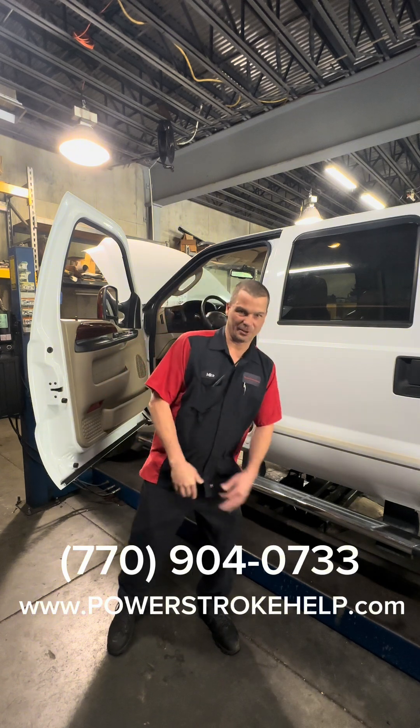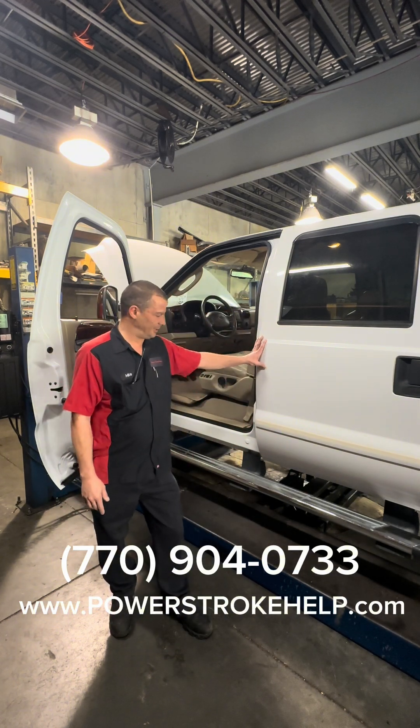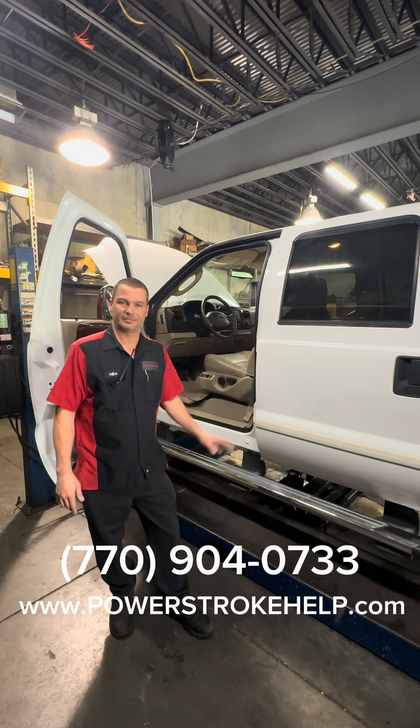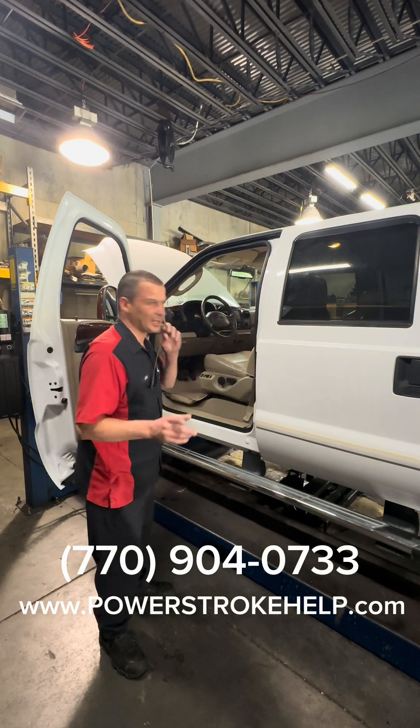Okay guys, I hope you're all having a good day. What we have here is a 2006 F-250 Super Duty 6.0 liter, and I want to tell you something I see very common.